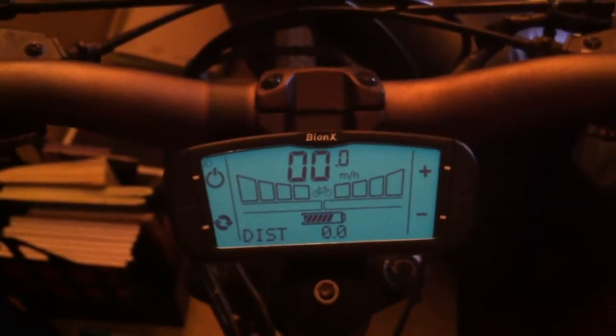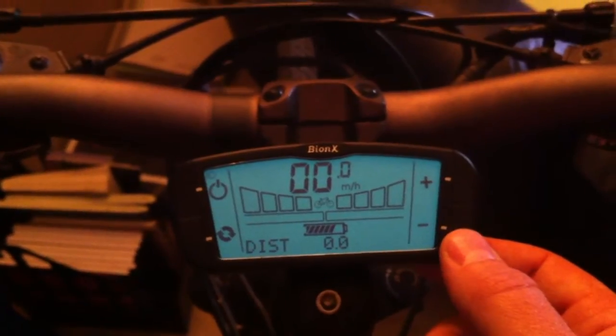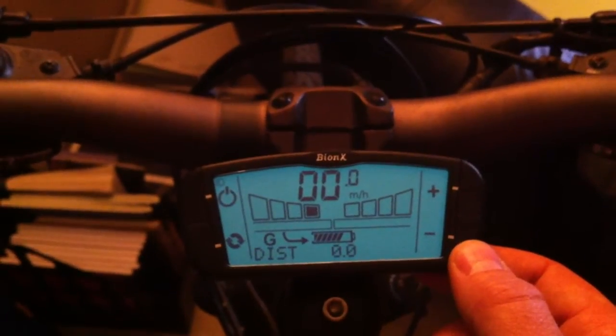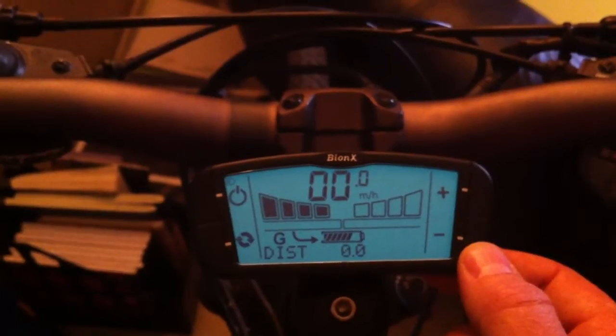If you would like to control your speed on steep hills, you can enter the generation mode by clicking the bottom right-hand button. That will start to activate the generation mode and you can select between multiple levels of generation.